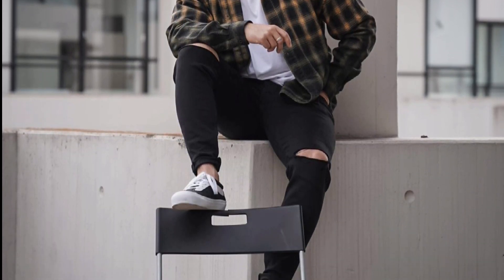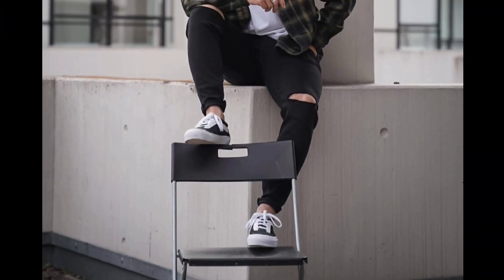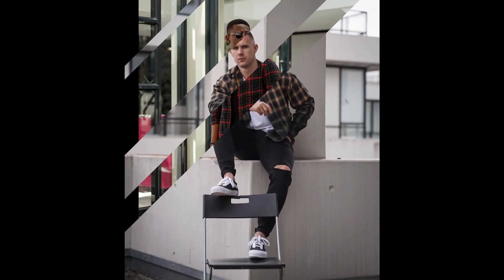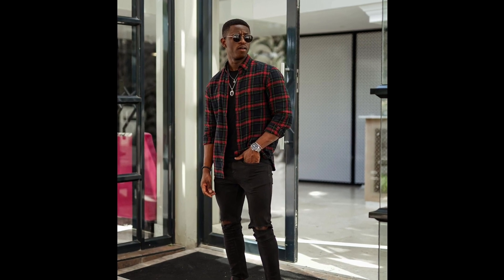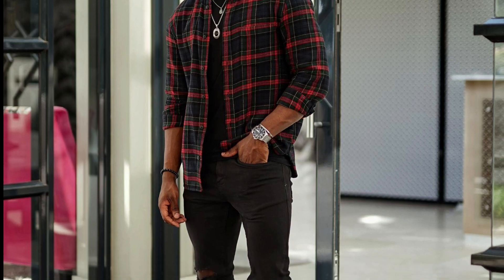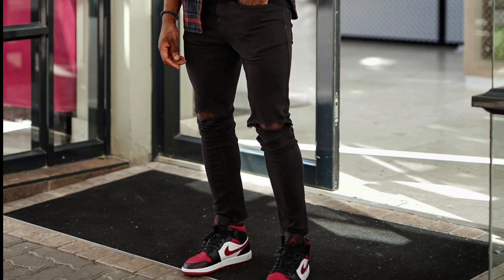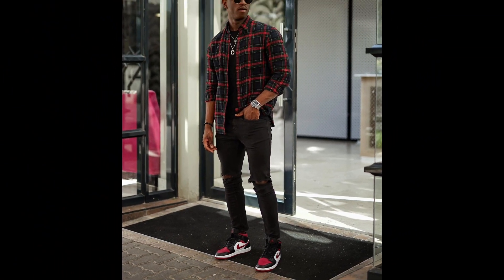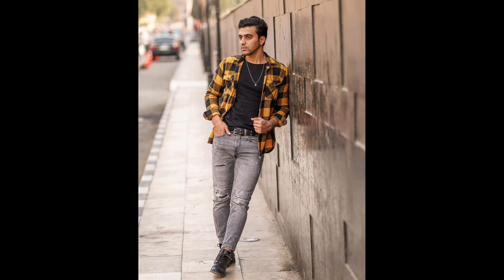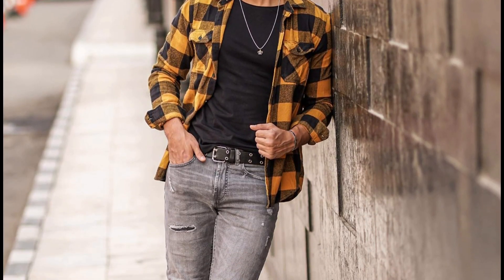For the next outfit you can try a white t-shirt layered with a black and yellow shirt with black jeans and black sneakers. For the next outfit you can try a black t-shirt layered with a black and red shirt with black jeans and red sneakers. For the next outfit you can try a black t-shirt layered with a black and yellow shirt with gray jeans and black boots.